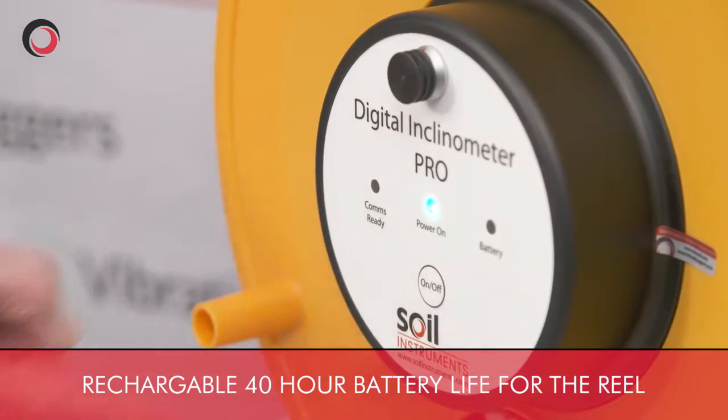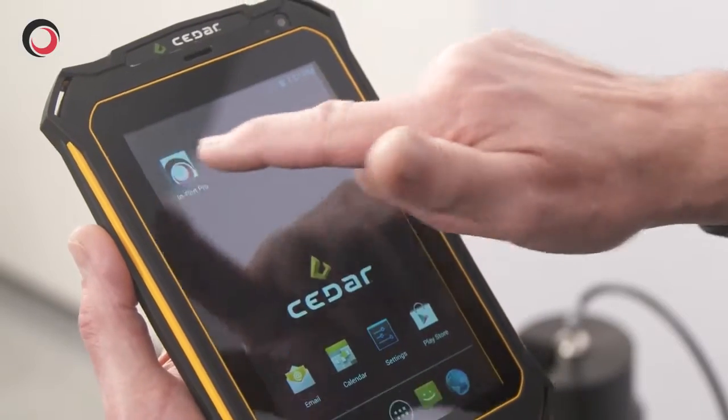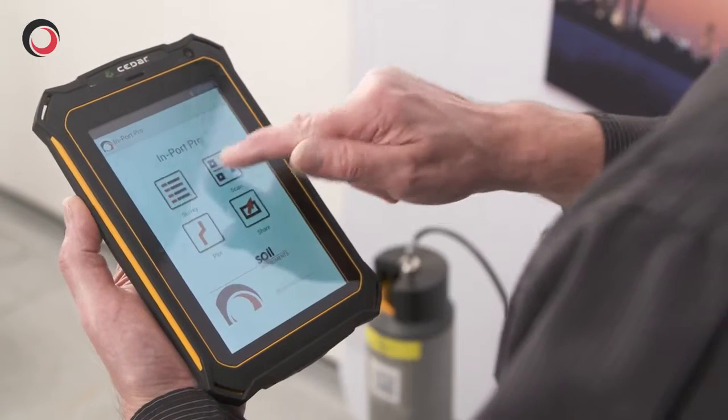I turn on the reel and the tablet and, going to the home page, turn on the Import Pro via the Import Pro icon. It will then pair and connect and we can start taking readings.